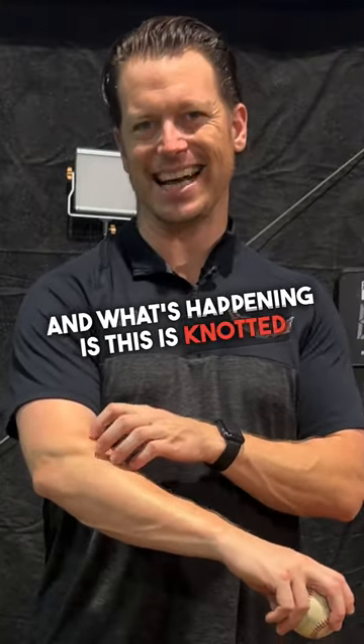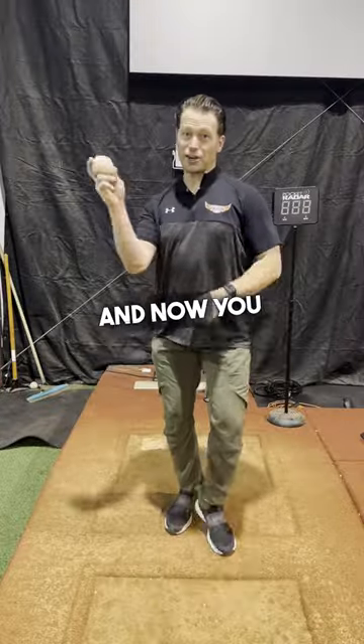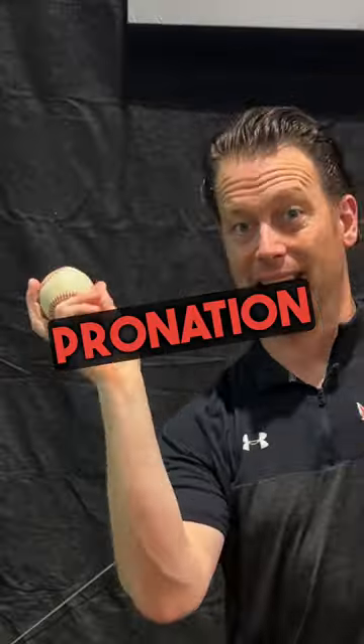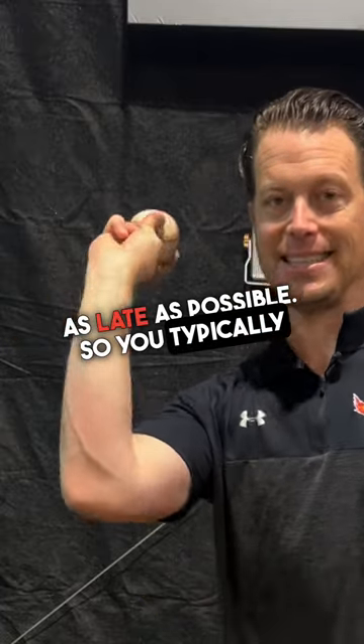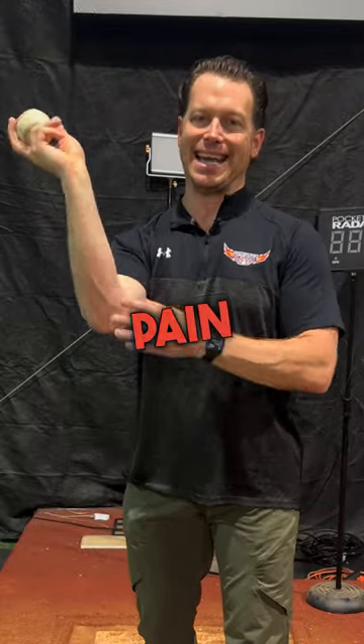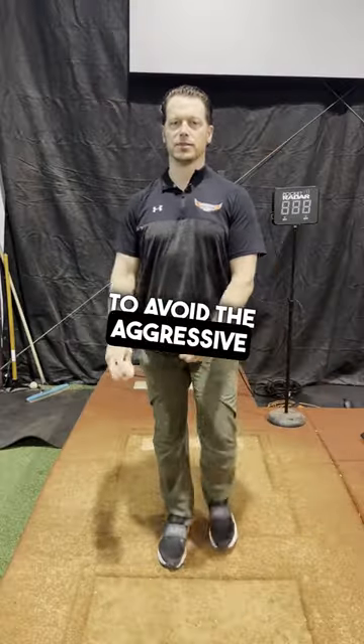What's happening is this area is knotted up from repetitive throwing, and now you don't want to pronate, so you're trying to avoid pronation as late as possible. You typically stay in the supinated or push position too long, which then starts creating the pain here because you're trying to avoid the aggressive pronation.